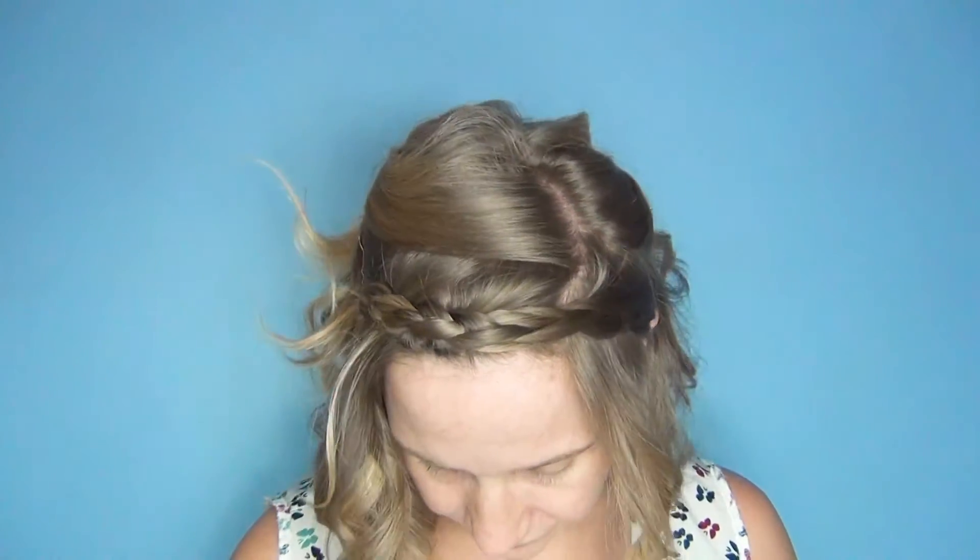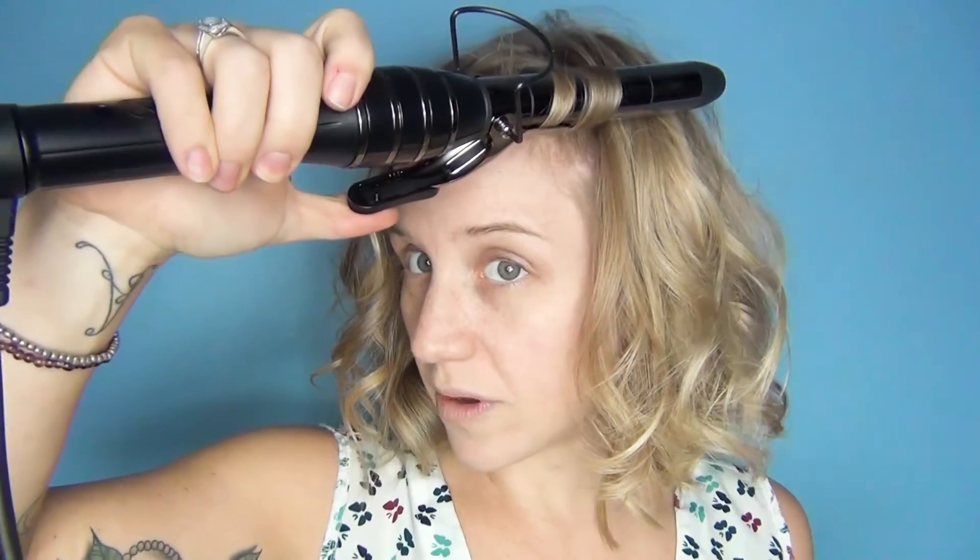Undo the bits that I clipped away and re-curl some of the front bits. Get some volume, pull some of those curls out, and then all you need to do is give it a good spray. And there you go.